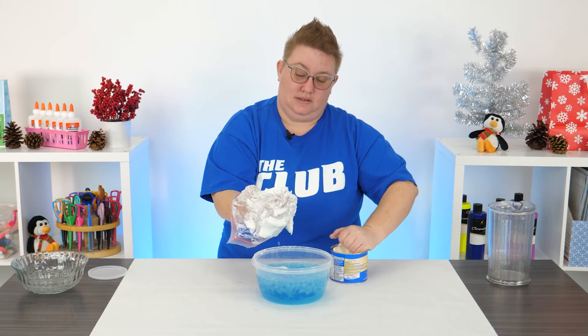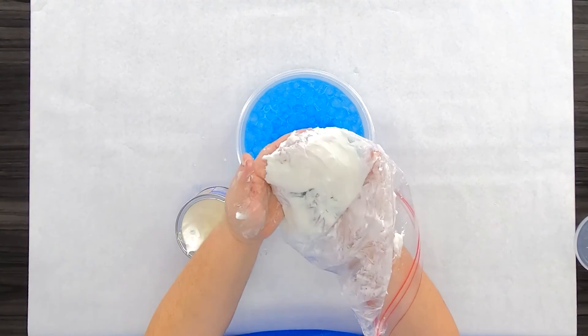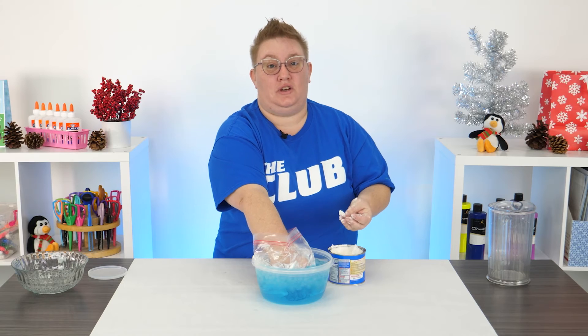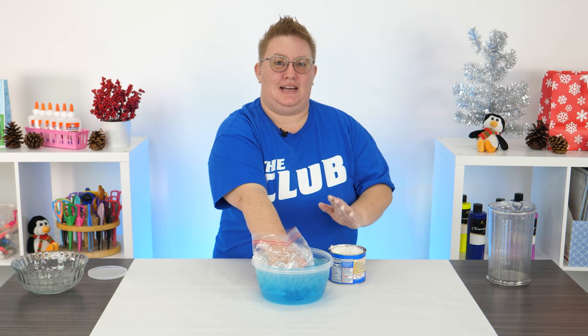You can keep adding to it and keep putting your hand in. See how cold you can make the water before you can start feeling it. I hope you guys enjoyed this project and I hope it helped you learn a little bit more about how Arctic animals survive. Until next time guys, bye!